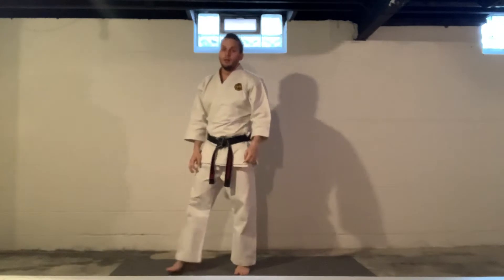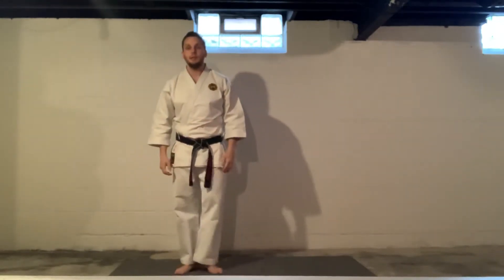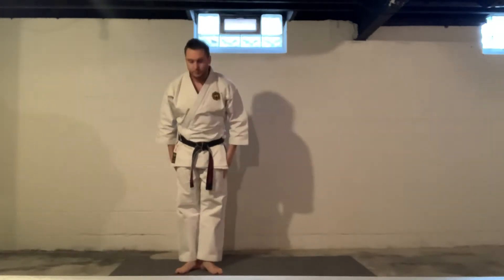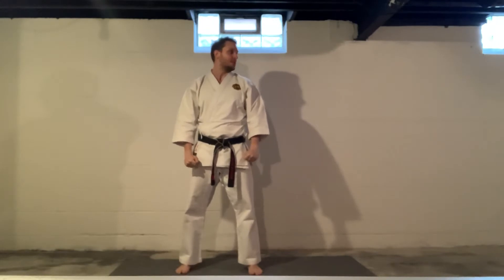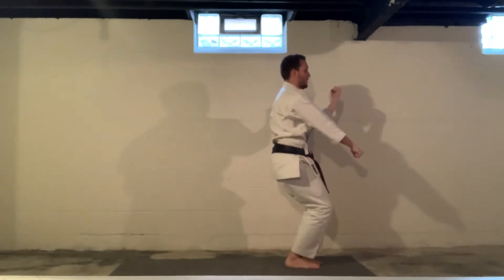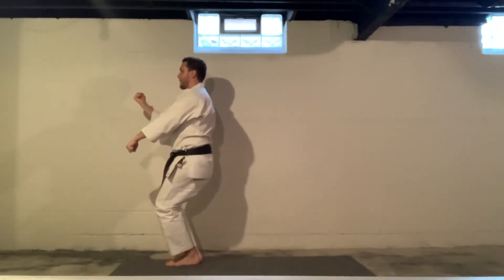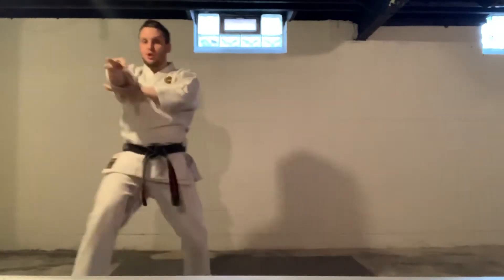Good. Moving on now, Pinan Sandan. Look. Back stance, inside block, one. Feet together. Two, three. Back stance on the bento block, one. Spear hand, two.